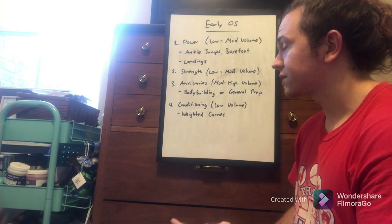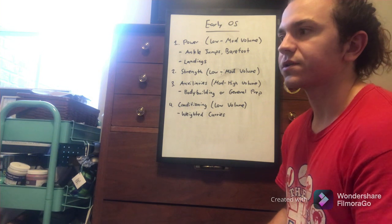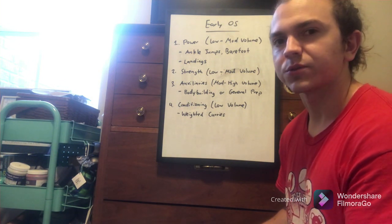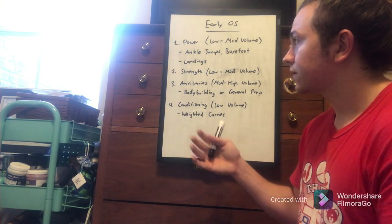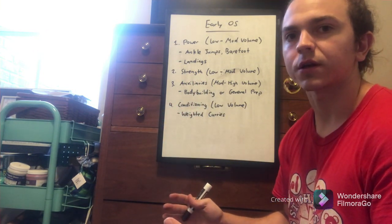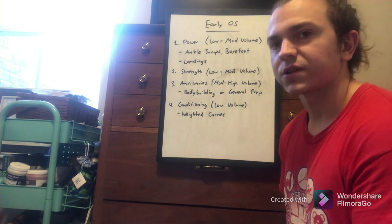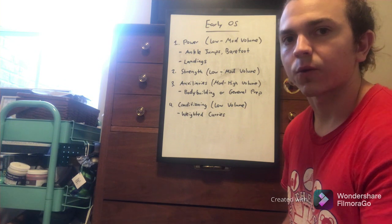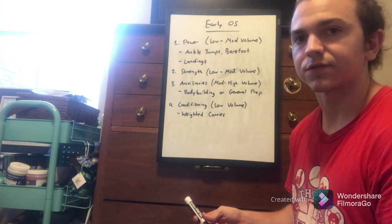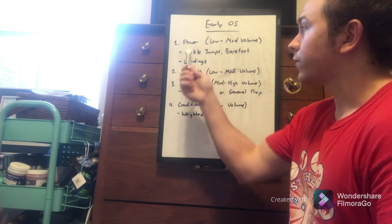I'll go over specific exercises in future videos, but in general, I feel like giving straight workouts without context isn't really going to help you. Versus laying out a full year of how your training should look — that gives you more insight into which exercises you should be picking and why. That's why I'm making these videos in this format.